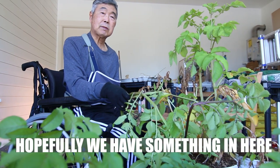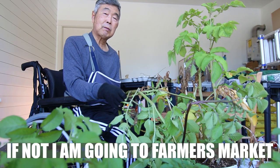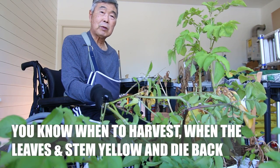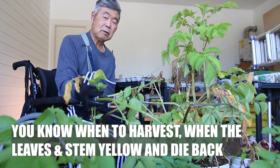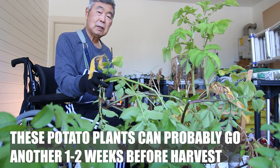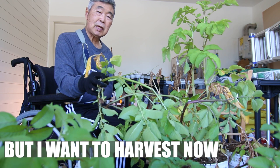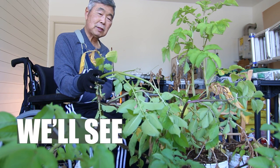Hopefully we have something here. If not, I'm going to the farmers market right away. You know when you harvest, watch for yellow and dying leaves. This potato could go another week or two more, but I want to harvest now — maybe a little bit small. We'll see.